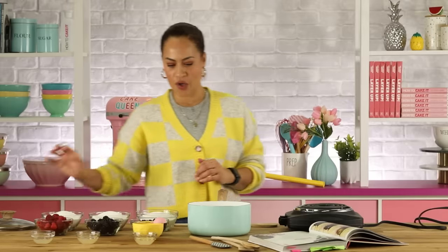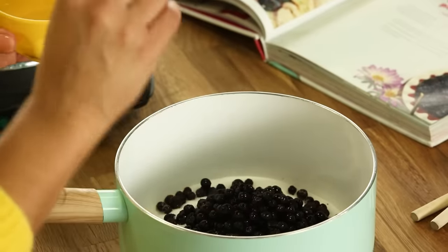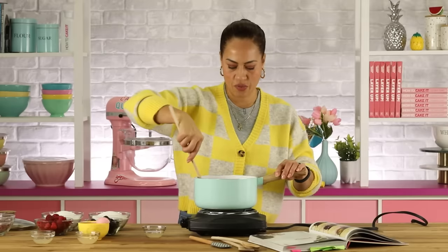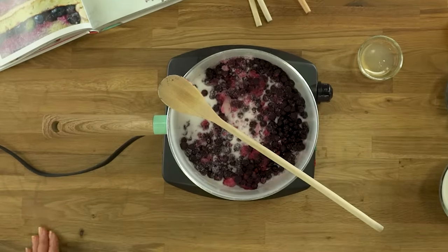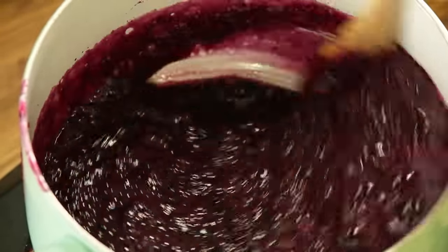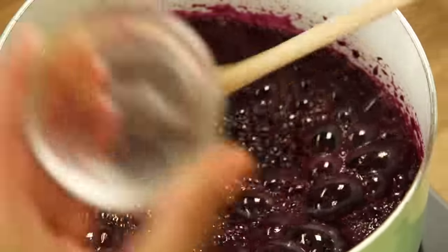To start off, we're just going to put the first three ingredients into the pot — including the lemon juice. I'm going to turn this on and stir it up, and what I want to do is just bring this to a boil. Now it's boiled, and I need to stir in the pectin and boil for two to three more minutes. The pectin just helps to thicken it.